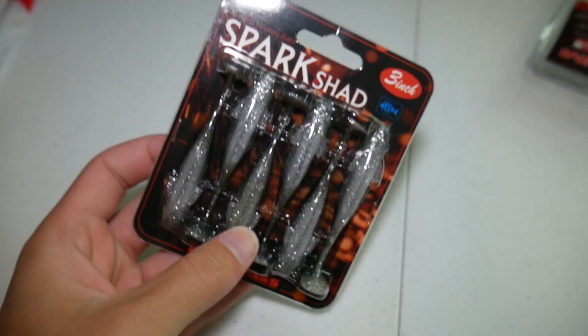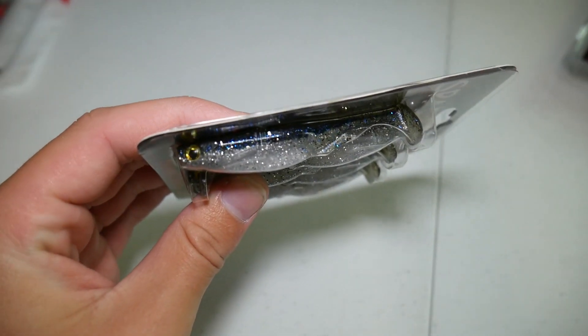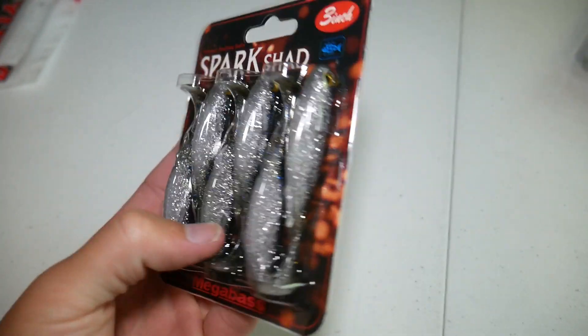Next I got some more Megabass Swimbaits — some three inch Spark Shads in the Royal Gill color. This is a very shiny color; the belly is very shiny and the back is kind of more of a green pumpkin blue. These look pretty good and I hope they'll work really well.